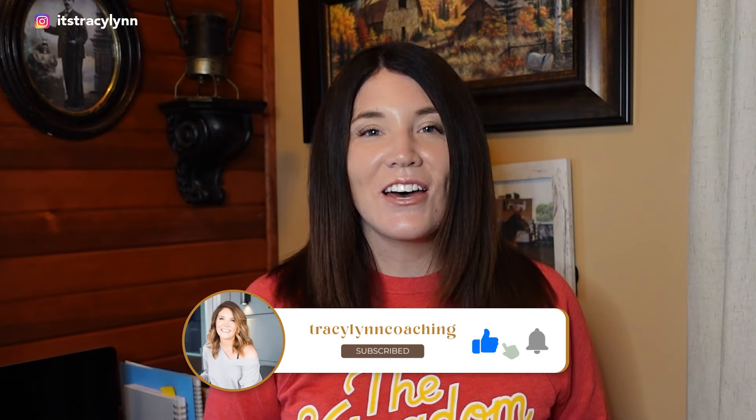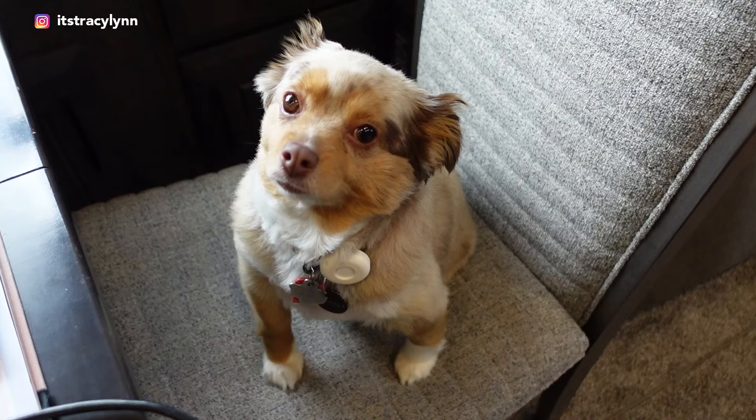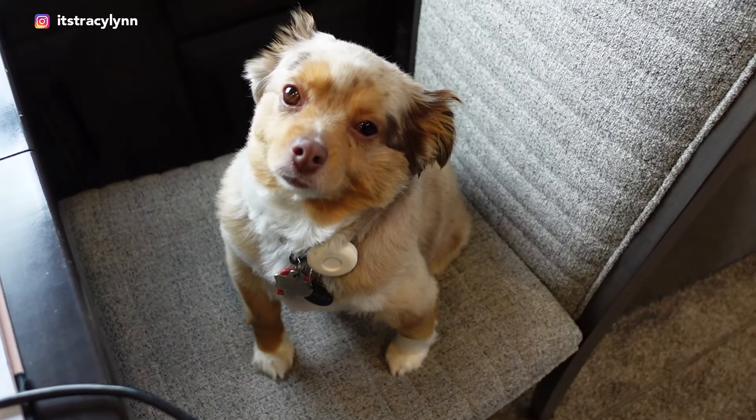Be sure to subscribe to get notified on my next video on the ultimate guide for photographers when a client ghosts you. Check out this other video on Best Photography Marketing Strategies for New Photographers. If this was helpful, let me know and give it a like. Thanks for watching — we'll see you next time.